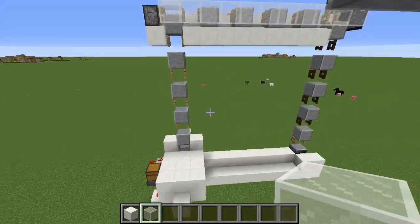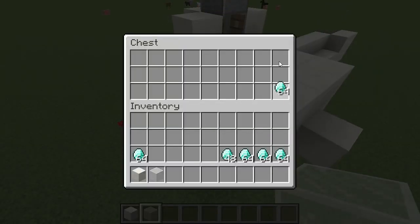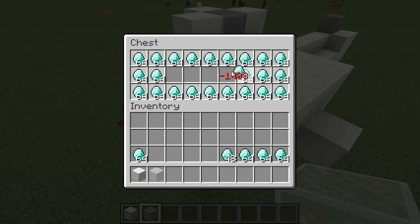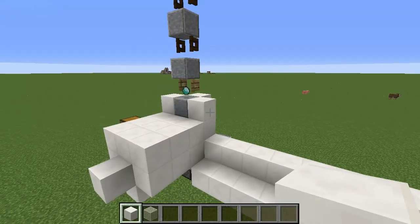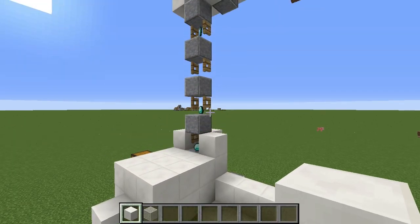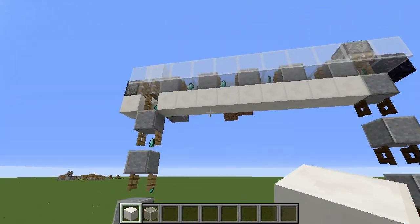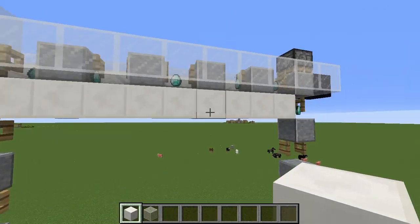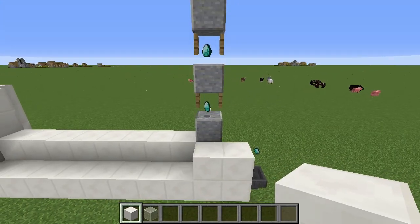Another cool thing that I discovered is you can actually use this as an item elevator, and if we throw a bunch of items in here - this is just really funny and cool, it's not really practical - but you can make it an item elevator, and it will take the items up, and it will also push them across, and it will also lower them down as well. So that is pretty cool.